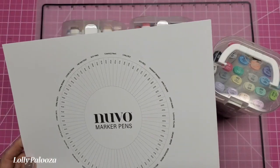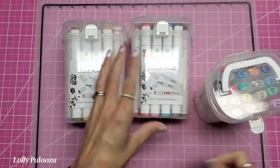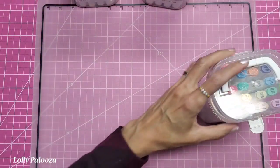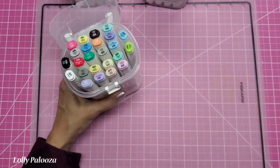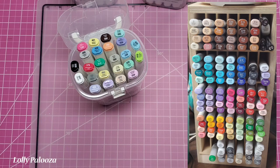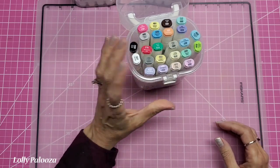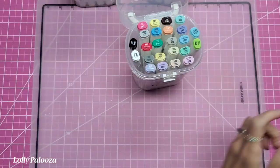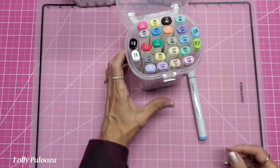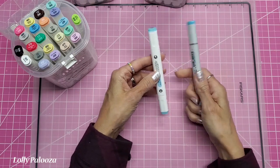I've also printed out from their website this marker color chart, and I did this on marker paper — I'm not going to be doing any blending yet but I will fill that out. I want to show you right now the markers and compare them to Copic. I don't have all the Copics and I don't need all the Copics. I've been able to use this color set without ever feeling like I'm missing something, but I wanted to compare the difference between these and the Copics. Here's the Copic on the right and the Nuvo on the left.